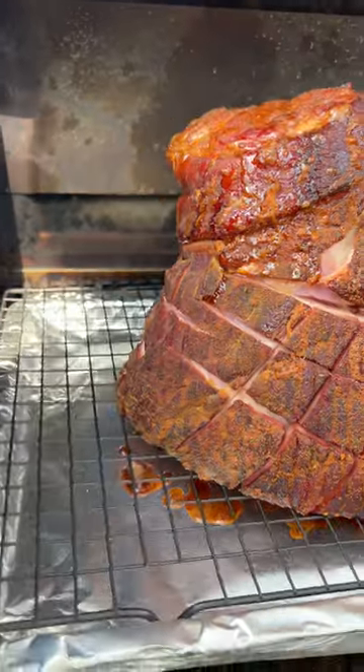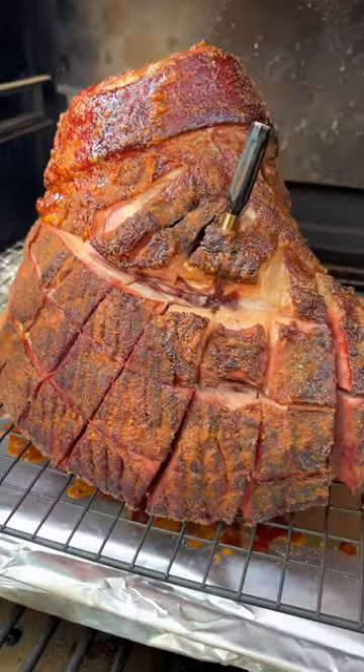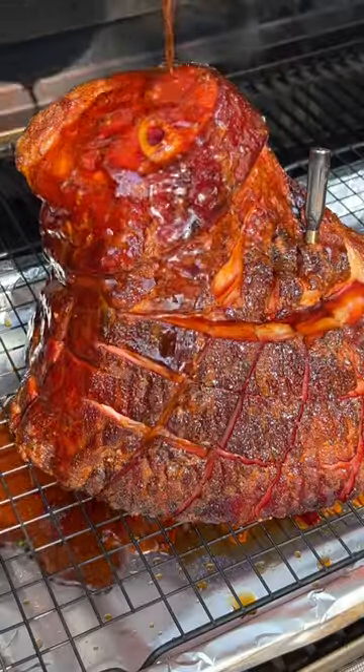You're shooting for about 145 internal, which will take three to four hours. In the meantime, let's talk about that hot honey bourbon glaze.